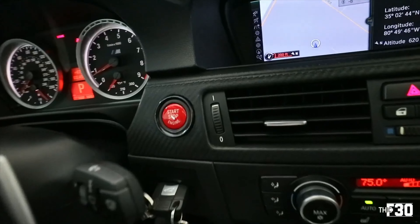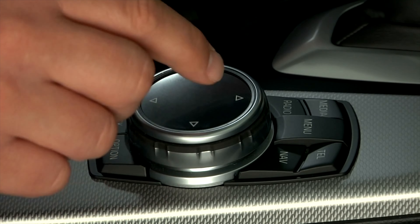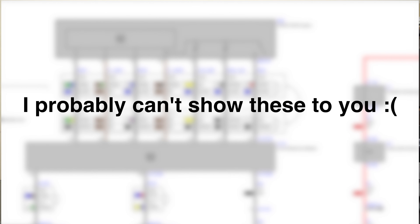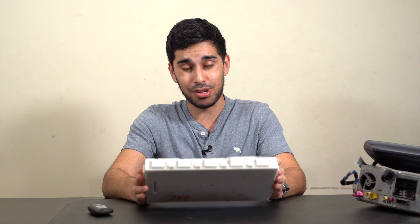The head unit communicates over a two-wire communication system called K-CAN, or K-CAN2 to be more specific. That's the system iDrive uses to know when to turn on, what the key position is, what you're doing with the controller, and if you're touching various favorite buttons. Now I also talked about key position, but when you look at the schematic for the start button, you'll notice it doesn't connect directly to K-CAN — so how does K-CAN learn the key position?